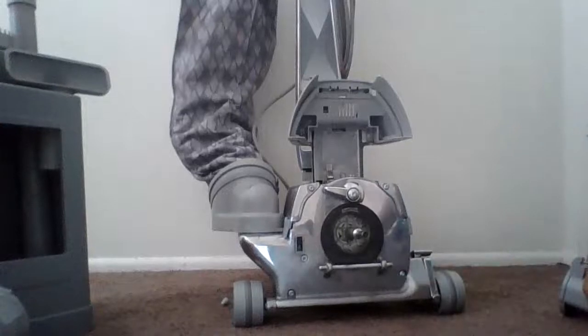Hello, welcome to VAC Bros. Today, we'll be telling you how to turn your Kirby Ultimate G into a blower.